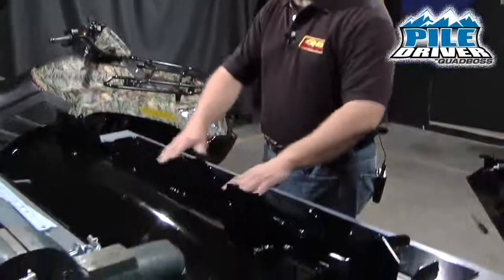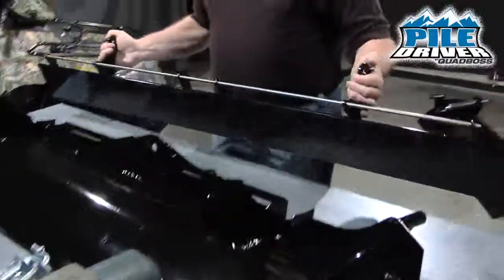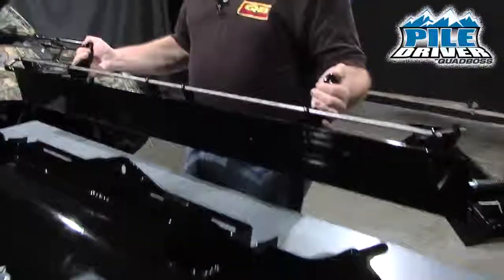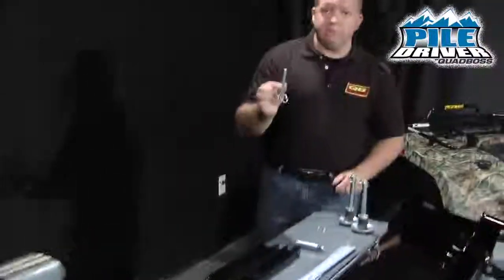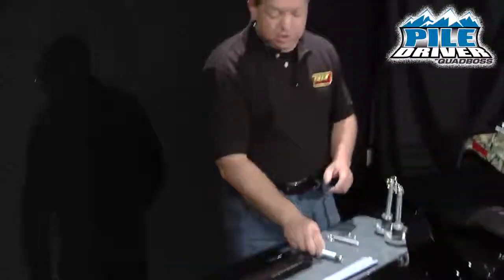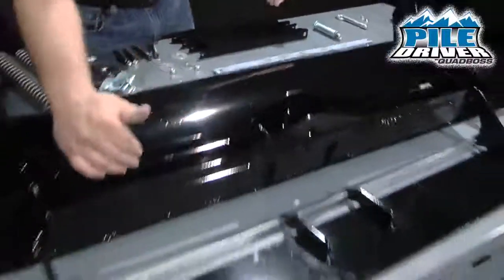The first thing you'll see is the blade itself — a 60-inch Quad Boss blade — the pivot assembly, the wear bar assembly with the pivot shaft attached, then the skid shoes that will go on each side of the blade, the adjustment pin for the angle, and the adjustment shaft. These two pieces are going to be the angle mechanism that goes inside the blade.